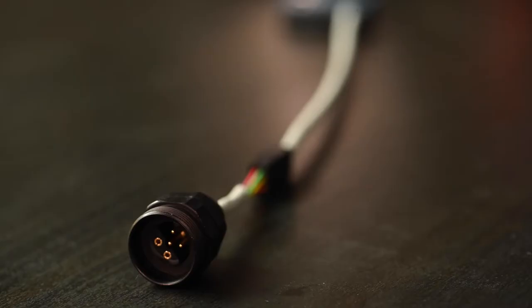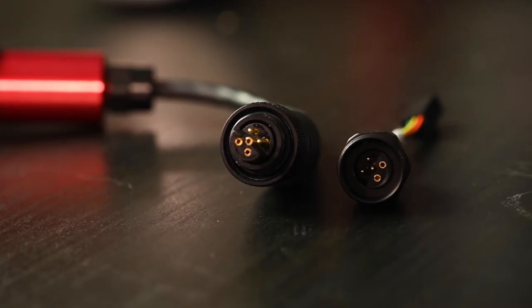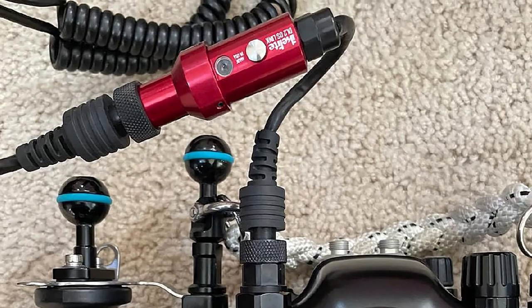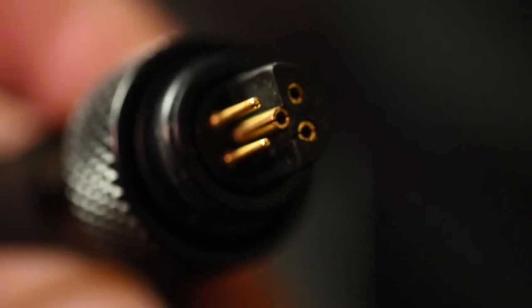Our TTL line is also expanded with bulkheads for both M14 and M16 threaded flash ports. The bulkhead retails at just $110 and features locking connectors supporting a full range of manual and TTL hot shoes. Our ICS5 bulkhead has been widely used by those wanting a more reliable alternative to the Nikonos-style bulkhead. The connector design features a very clear mating orientation with a sealing design that prevents water from dropping onto the contacts.